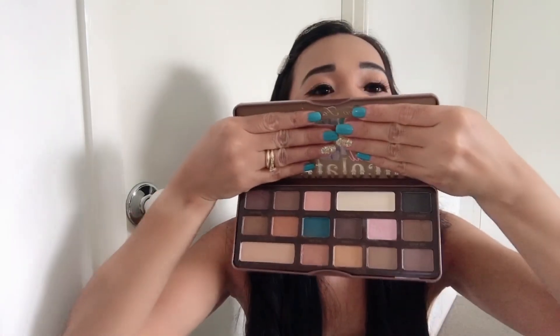I'm so happy na nabili ko siya. I'll explore this palette more and share with you guys what else we can create with it. Thank you so much guys for watching — please like and subscribe to my channel if you haven't already. I hope to see you guys on my next one. Do not forget: be a dreamer! Bye, muah!